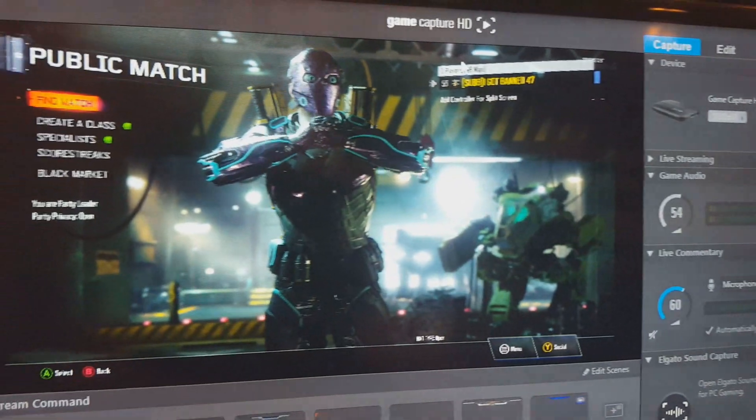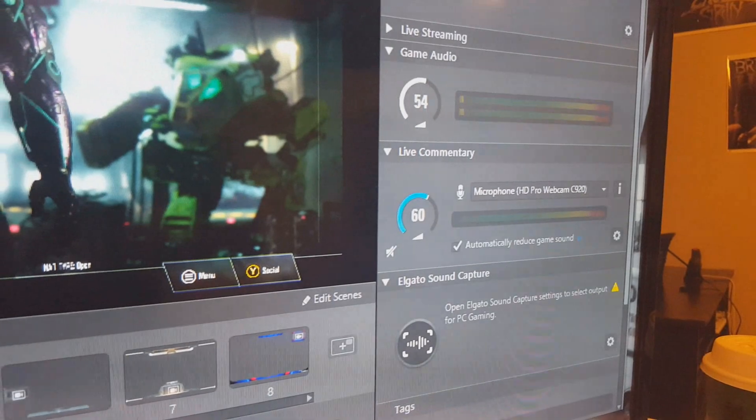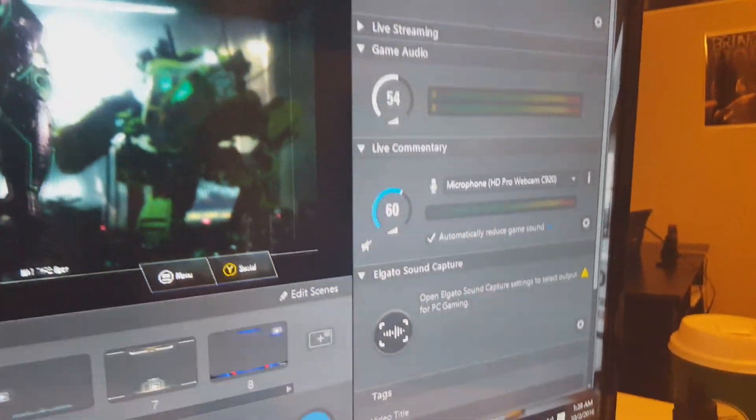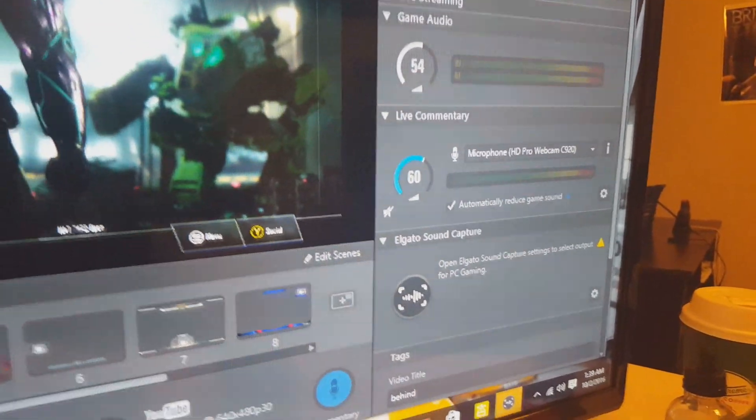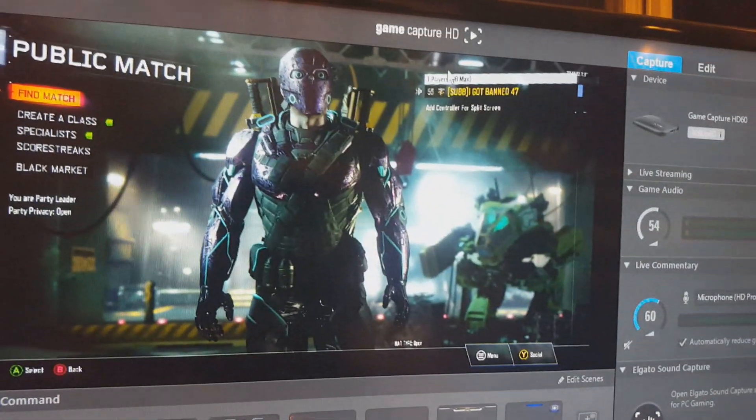Make sure your levels are okay. Turn down the game audio just a little bit because it might overpower your microphone. Also make sure your microphone is at a reasonable level, because if not it will drown everything out and you will be very disappointed.